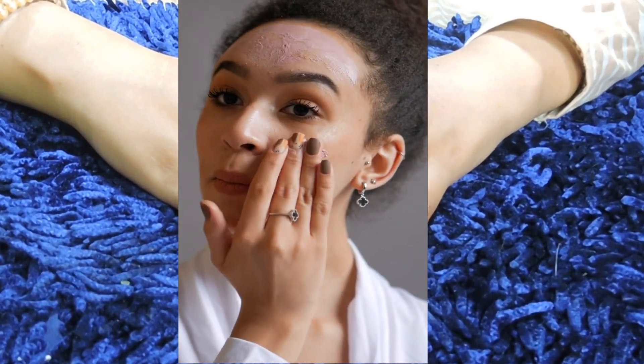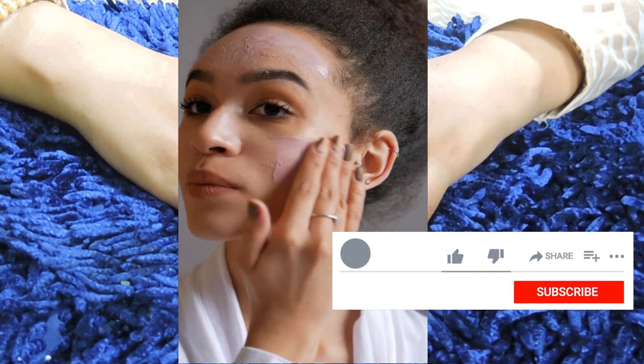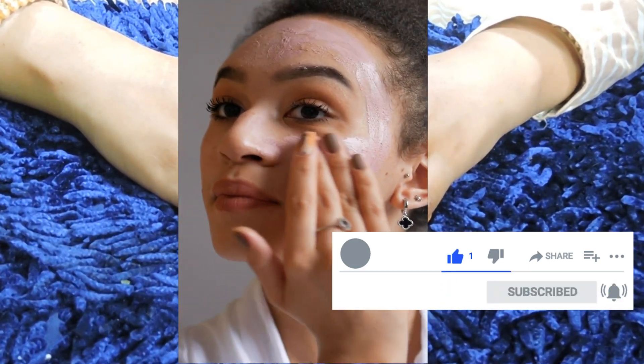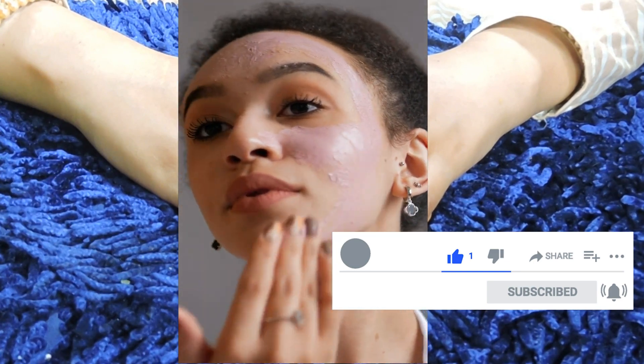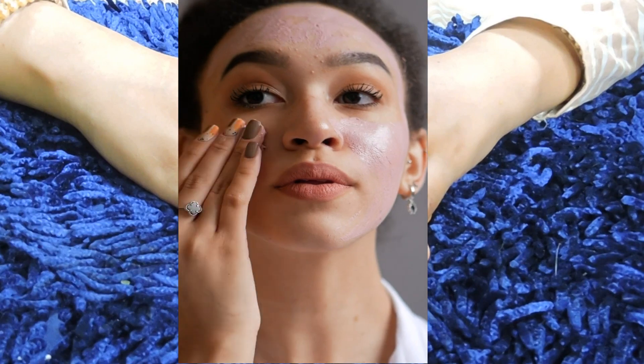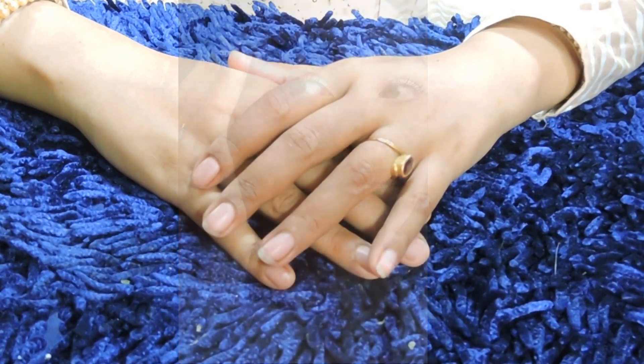Friends, before watching this video, please like and share and subscribe to the channel.